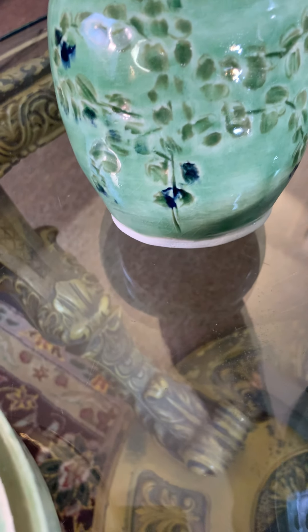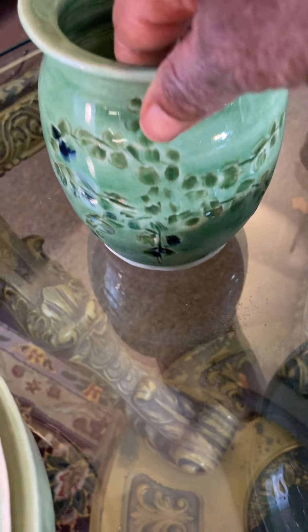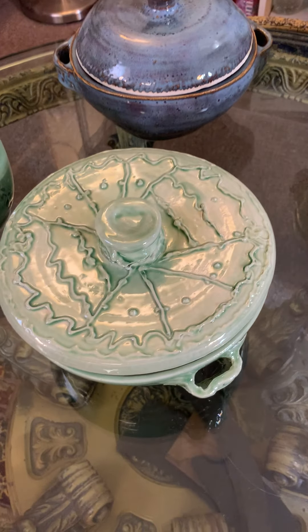On this side I glazed it in blue and this side I glazed it in red slip — and so that's the result. This is another one that I did with slip trailing.